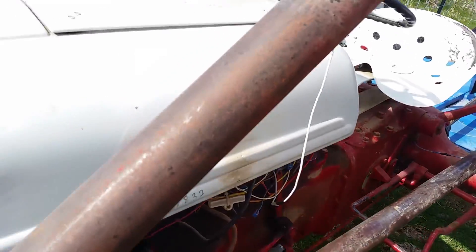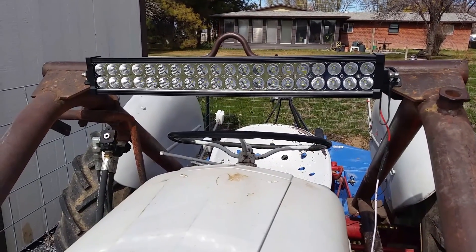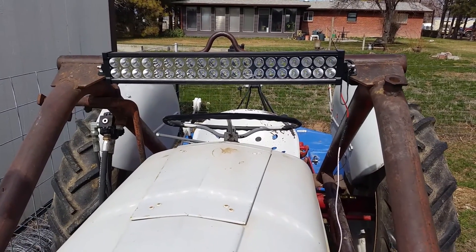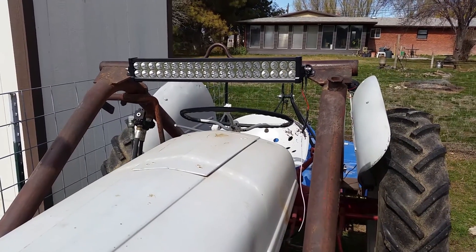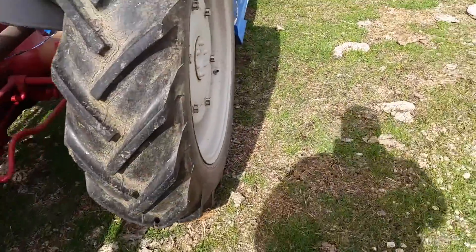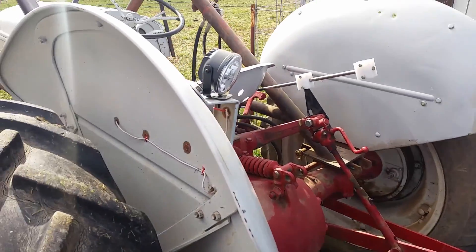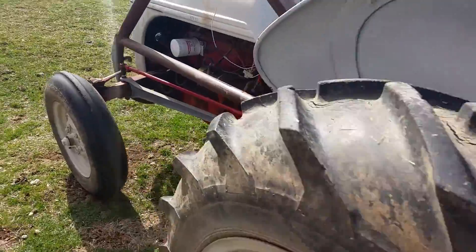Another thing I put on this tractor that's been handy: I had one of those LED light bars laying around that are popular on trucks now. I put it up on the bracket where the front end loader would attach. It works out well if I need to light up an area in the pasture at night or if something starts to get dark. On the back of the tractor I also put a small LED light that illuminates where the implement sits. Haven't had any issues when working late at night — works out real well.